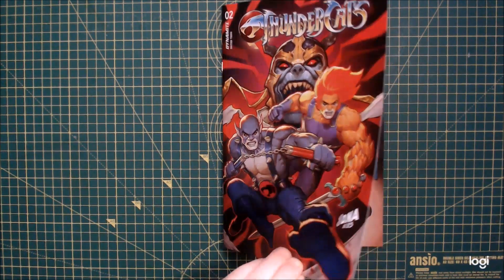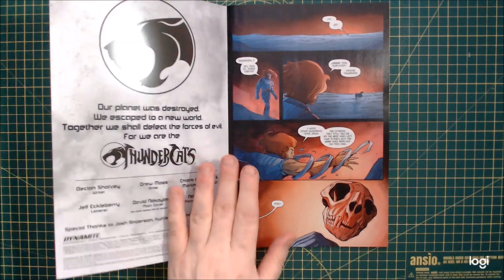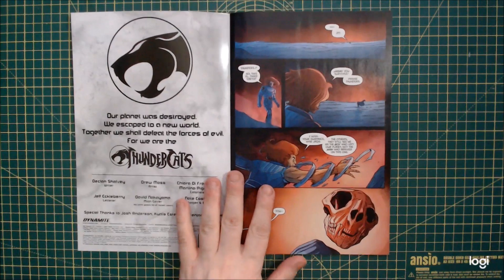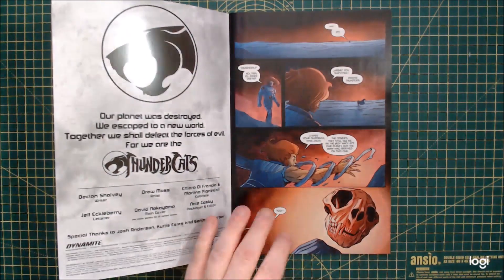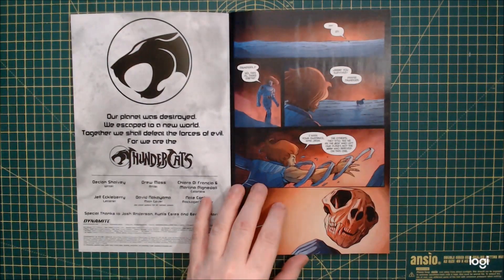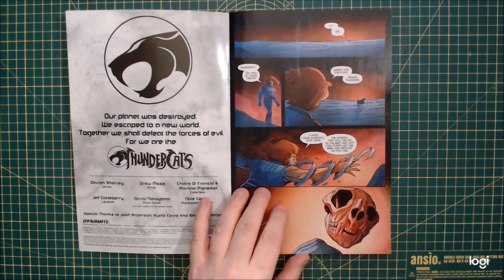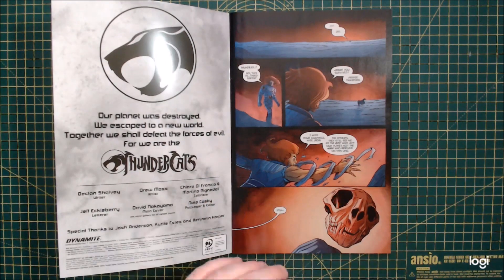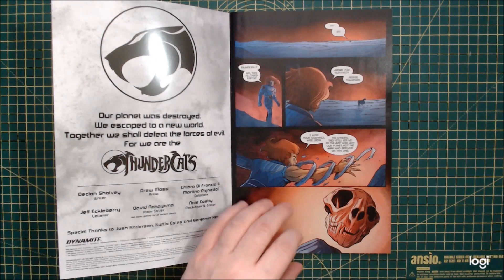So this one's a weird one again. I had to go back and double check what happened at the end of issue one because it's like, how does this fit together? So at the end of issue one, the Sword of Omens is destroyed by Sai's axe for some reason, although we don't quite know why. The mutant ship has come crashing down onto Third Earth, and even though there's monkeys and stuff in there, we don't see them.